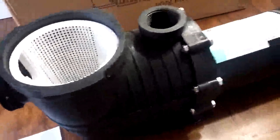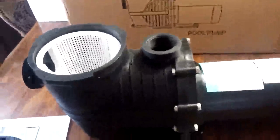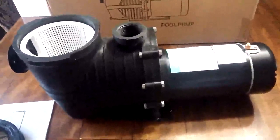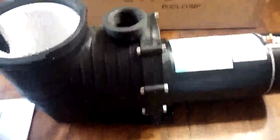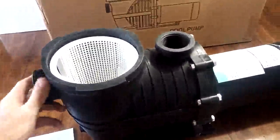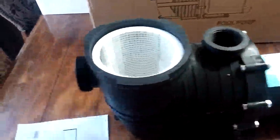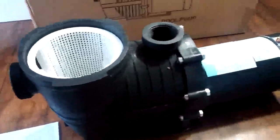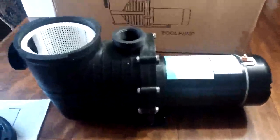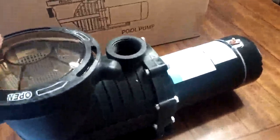For the price point, this one was listed at almost a third of the price of what I paid for the other pump. I get the same horsepower on this one, and the connections are a slightly different size on one or two spots, but if you know how to use PVC you can correct that pretty easily.